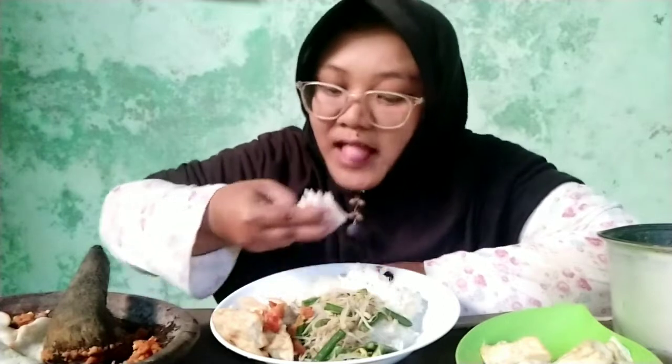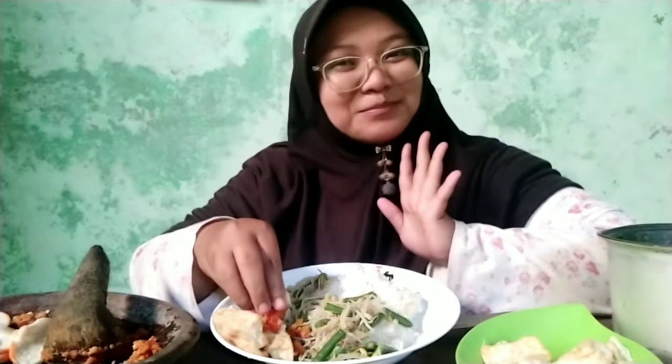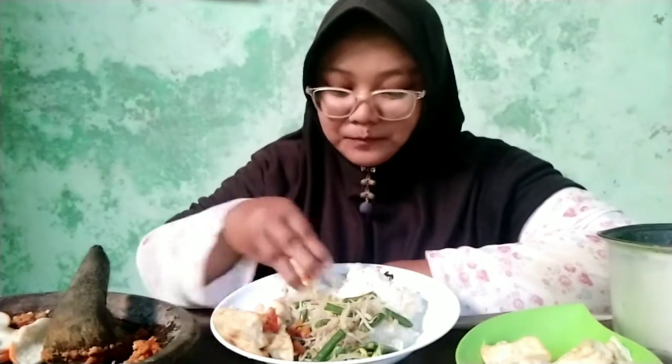Makannya sudah matang ya teman-teman — ini salang-salang incip, ini tahu goreng yang tadi, sama sambal. Bismillahirrahmanirrahim, nikmatnya! Ini togenya, pakai kerupuk, ya Allah nikmat banget teman-teman. Sudah makan belum? Yuk kita makan bareng-bareng.